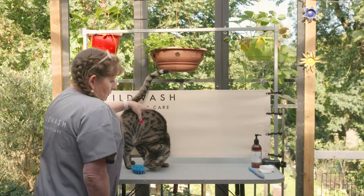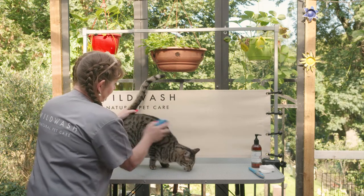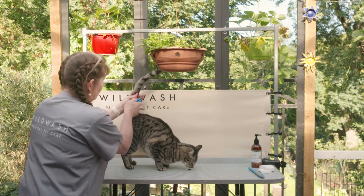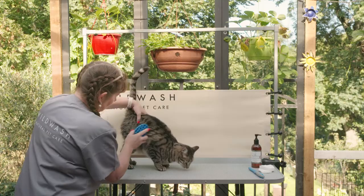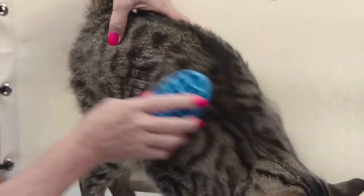You might need to bribe the cat to stay put with some sweeties, and this will just take out all the dead coat that he's losing.